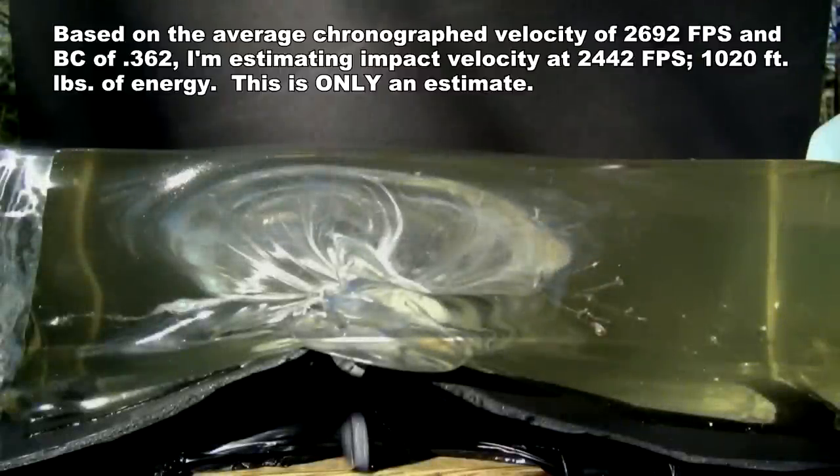Here are a couple of still frames from the point of impact. First, you start to see the formation of that temporary cavity where it's very visible — looks to be about 4 by 9 inches in area. And then in the second frame, that cavity is now expanding and includes a large bubble over the top of the block.